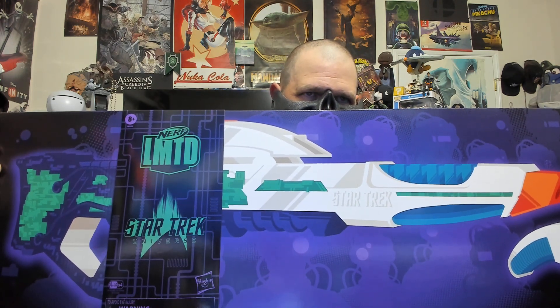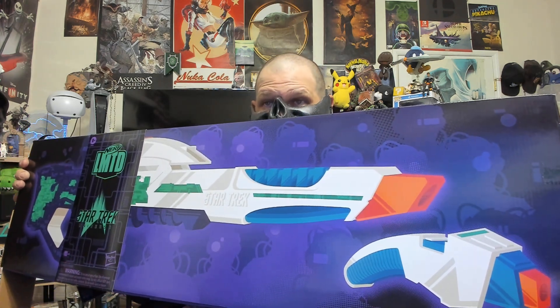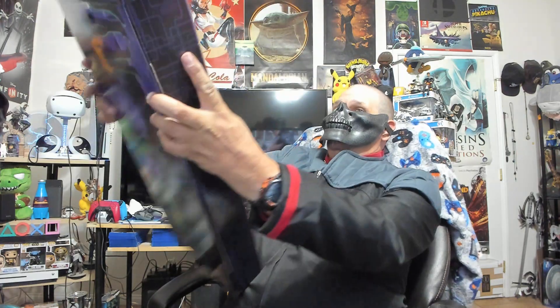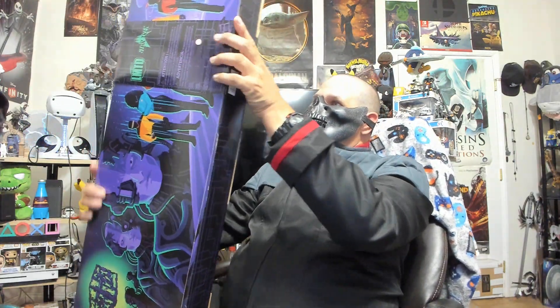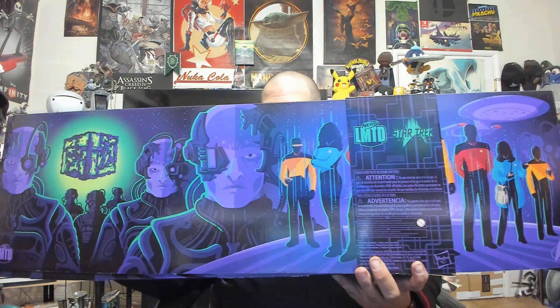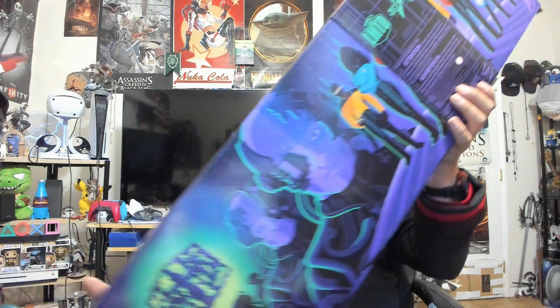We got it — check it out: the Nerf limited edition Star Trek Universe Type 3 phaser rifle, along with a Type 2 phaser. This is pretty cool. As you can see, there's quite a bit going on. We flip it around, pull that, flip it around — and that's pretty cool. The Enterprise-D Next Generation crew — all right, so we have this right here. This is pretty cool.